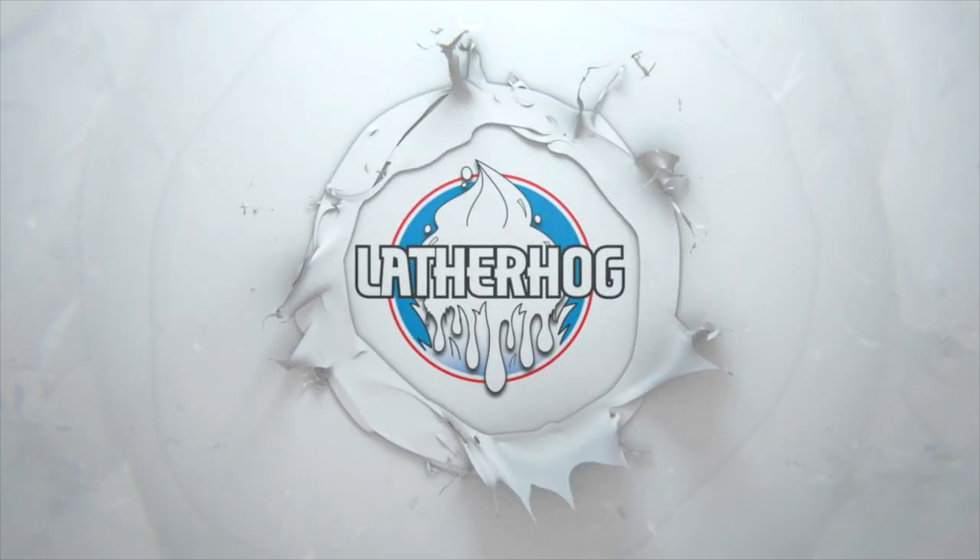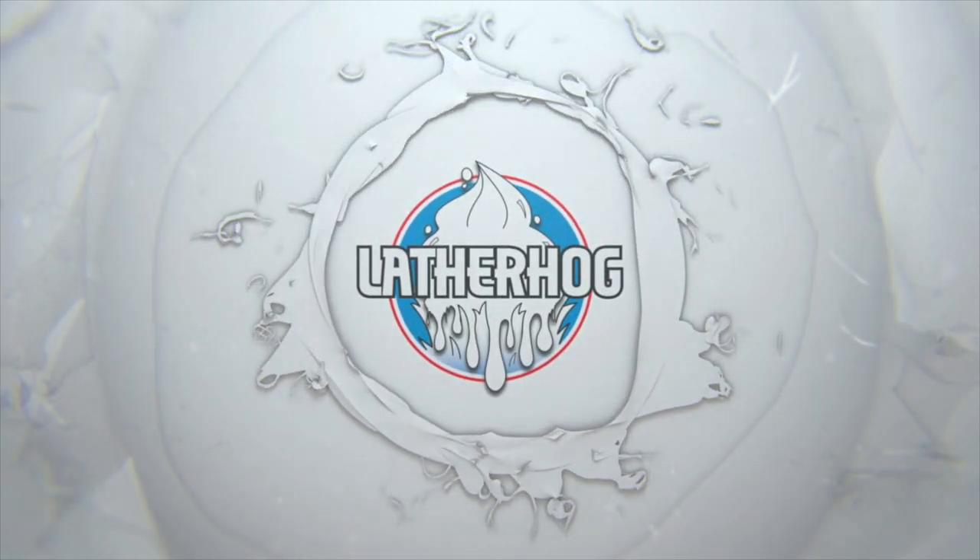In today's shave, we're going to be using Noble Otter Firefighter. Hello and welcome back to the Lather Hog channel. I'm your host Jon and today we're using the latest offering from Noble Otter — Firefighter. We have both the new soap as well as the matching splash here.